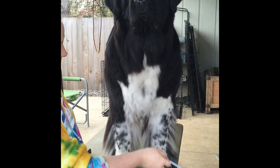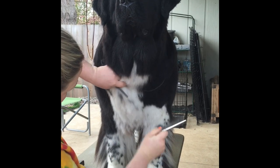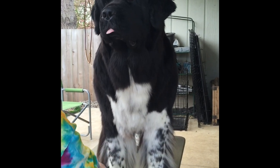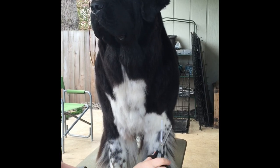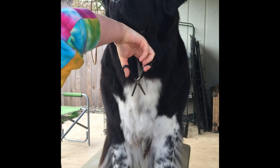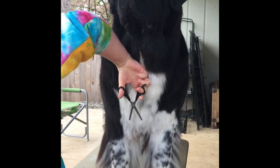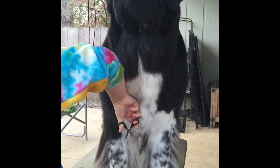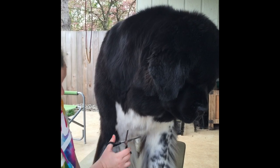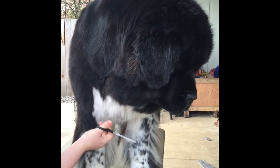We're brushing out Shelby's chest here with a metal comb. Make sure we have all the fur laying flat. And we have our scissors here. We're going to cut down along the line of the chest — just cutting off all the little dead ends and extras that don't need to be there.